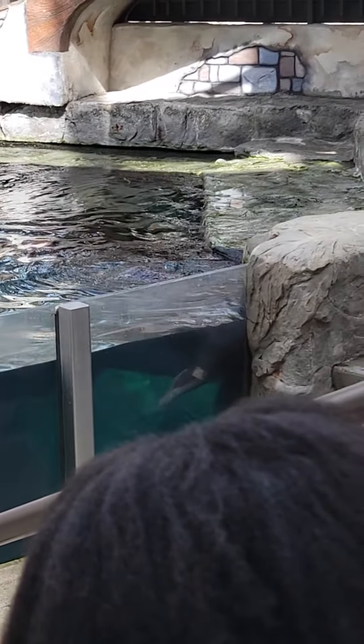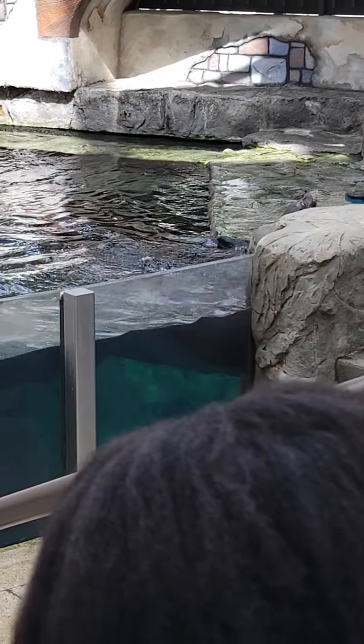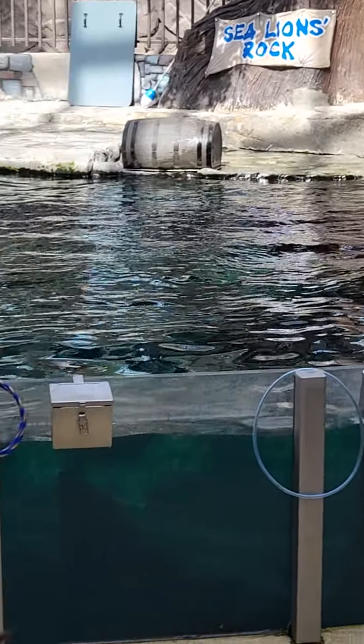This is very important because just like humans when they get older, a sea lion's eyesight can start to go.